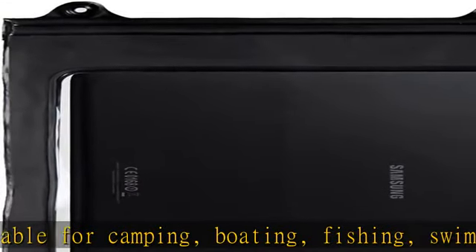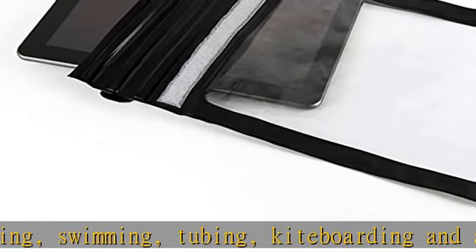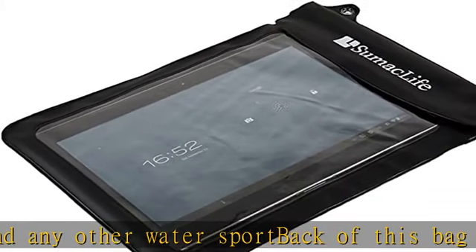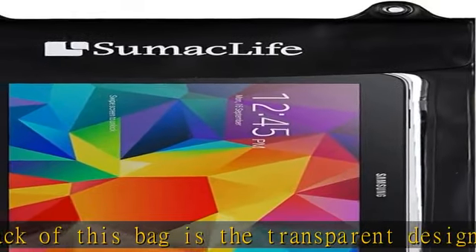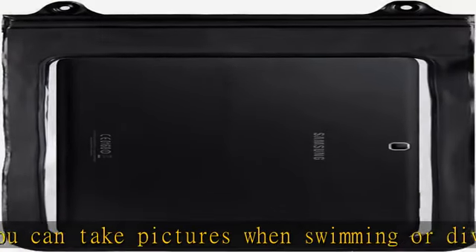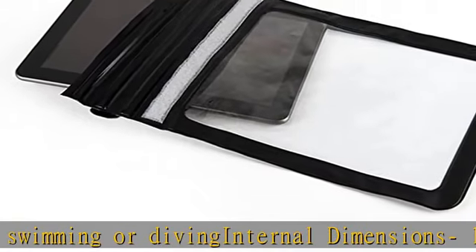Waterproof plastic pouch with a lanyard for easy carry. Protects against water, dust, dirt, and scent. Suitable for camping, boating, fishing, swimming, tubing, kite boarding, and any other water sport. The back of this bag features a transparent design so you can take pictures when swimming or diving. Internal dimensions: 10.5 in x 8.72 in. Check the description to get this product today at the best price.